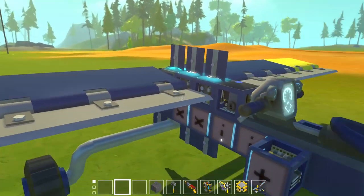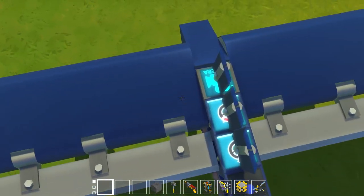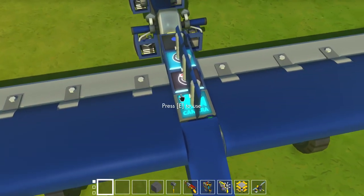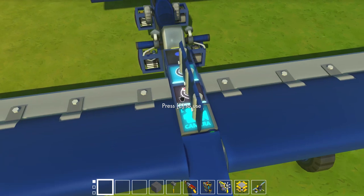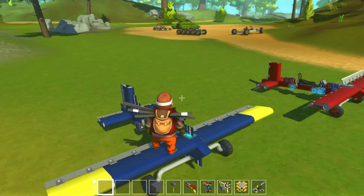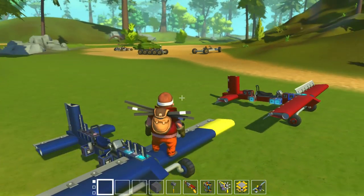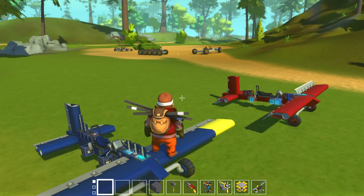There is one very important thing to point out: this orient block is actually set to local mode. A lot of people have been asking about what local mode is and how it works. I will be doing a full video on how the local camera mode works on my second channel, Scrap Mechanic Mods, very soon — fully explaining how to use the exo meter and the orient block, because there are some hidden features that a lot of people don't know about.